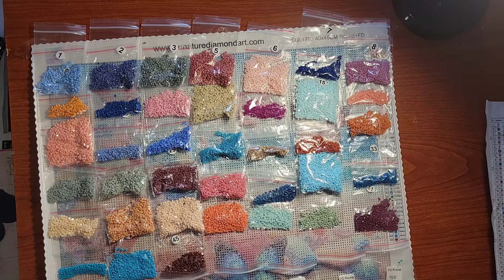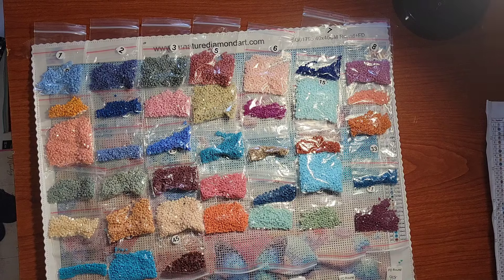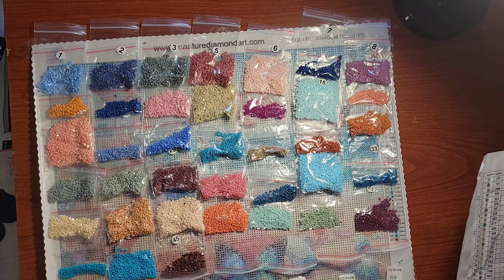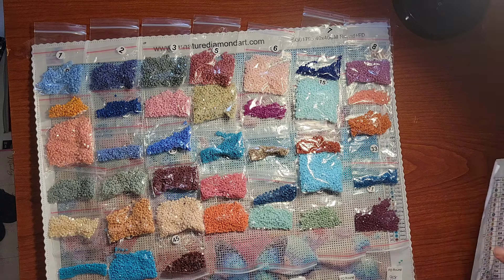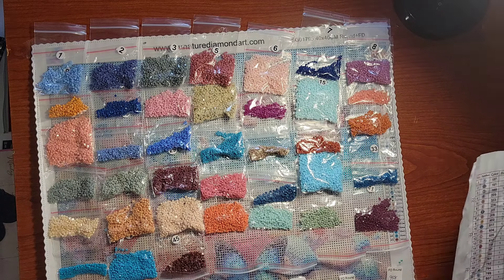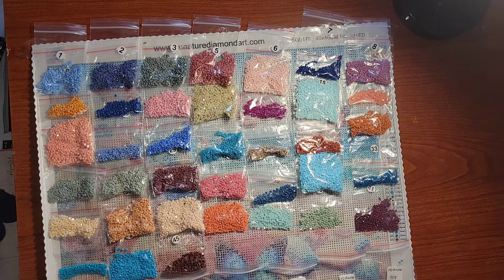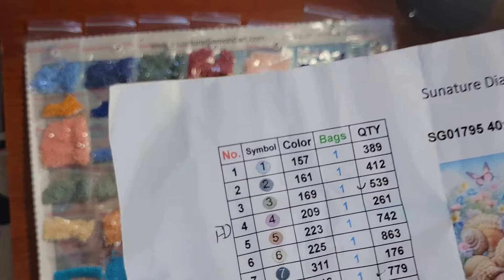The canvas they sent me — like I said, I got the 40 by 40 centimeters in the round, and it sells for $24.99. It does come with 45 colors, which includes seven of the fairy dust or sunshine drills. Let's take a look at the key real quick.